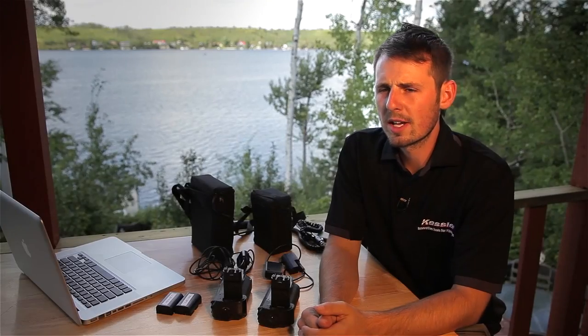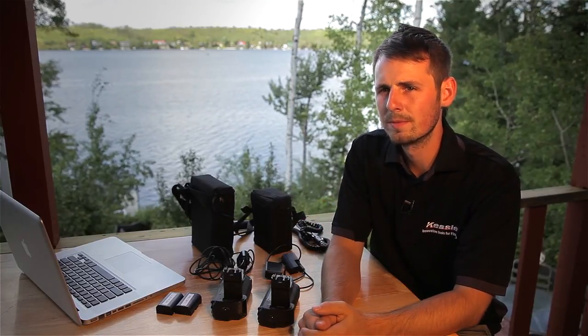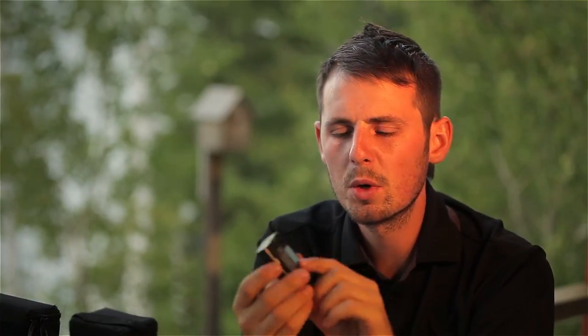Now once you have a device that will trigger your camera, you need to find a way to power it, and in front of me here are a few different options depending on your shooting scenario. When shooting shorter time-lapses, I use both the Canon and no-name batteries. No-name batteries are great because they're a fraction of the price of the Canon batteries, but you want to make sure you purchase ones that you can charge on the Canon chargers. I found that Canon batteries last longer than the no-name ones, so when I purchase new batteries I tend to go the Canon route.